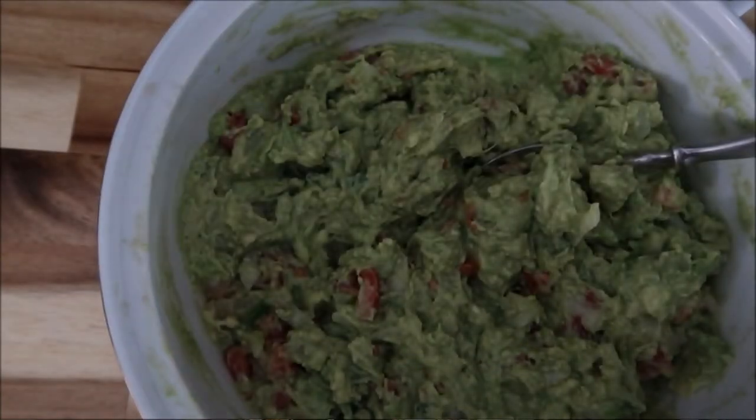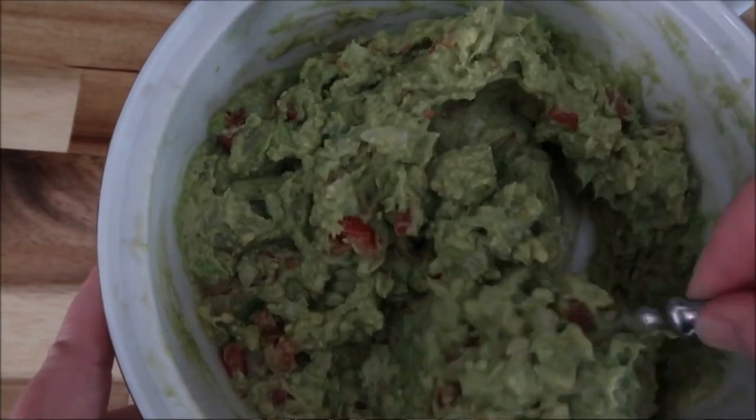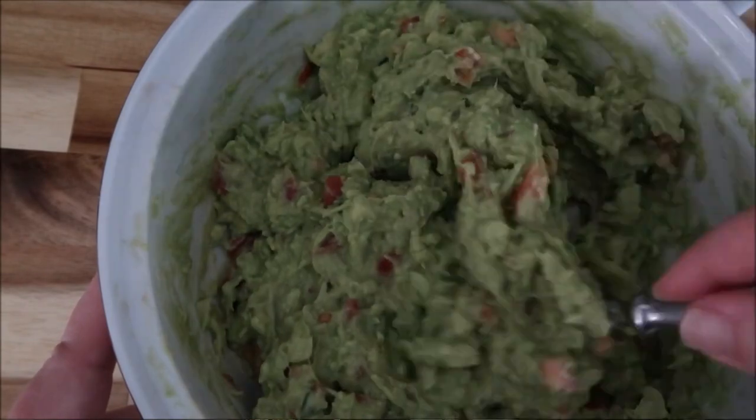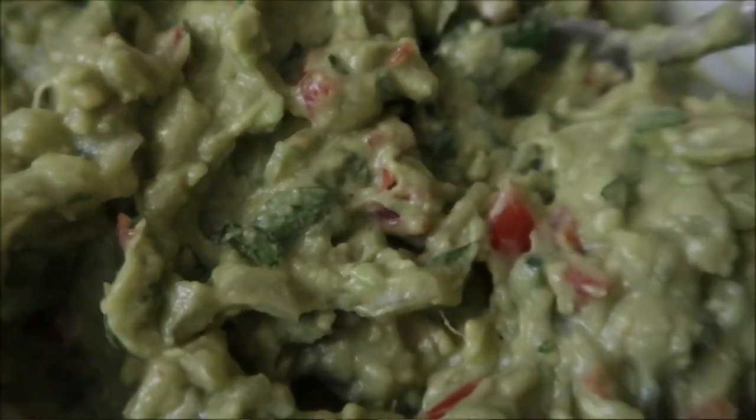Then we're going to add our salt — I like to do that last. It's about one and a half teaspoons, and as always, taste everything when you're cooking to make sure it's right. Here we go, we're just about finished. Look at that — yummy, delicious. You can't beat it. Look at that scoop, so good. Y'all tell me that doesn't look amazing — tell me that you don't think your party guests are going to love it.